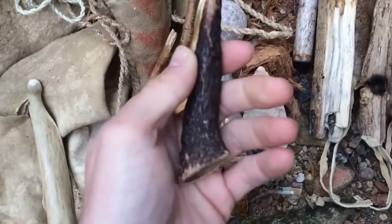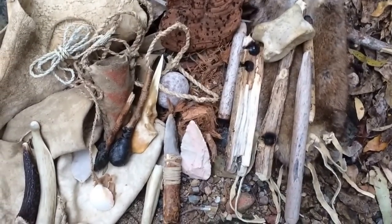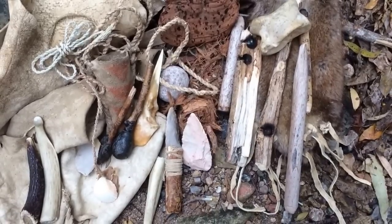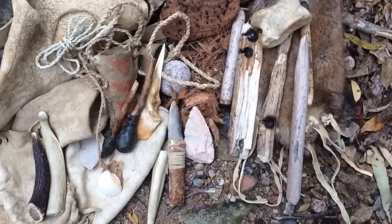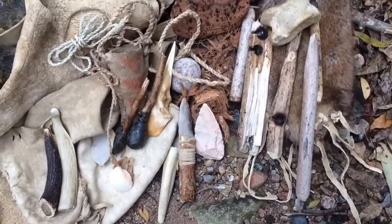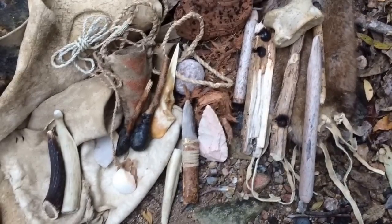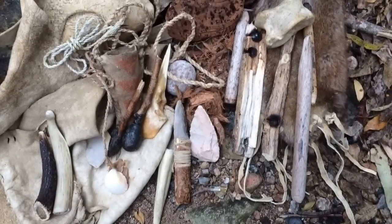Just one other pressure flaker there. So that gives you an idea of some of the tools that I carry when I want to be pretty primitive. Sometimes I just want to work with primitive tools — that's all I want to do. So I'll grab this bag and just go out into the bush and have fun using Stone Age technology. I think it's a really good way of balancing yourself, getting back to the basics, and working with just some really honest material. I just really enjoy it, so I hope you enjoy this video.